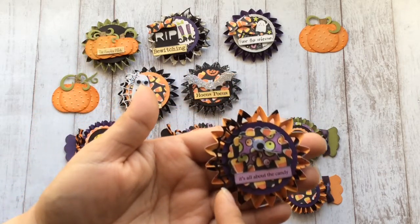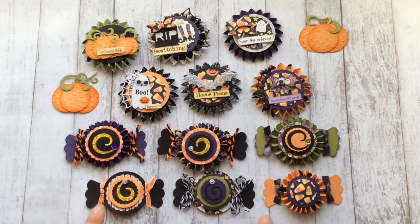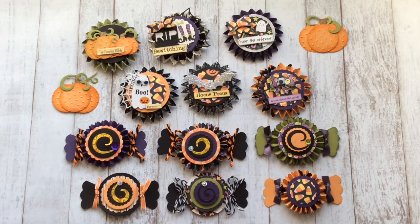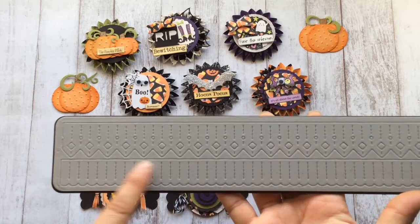On some of them I have that spider web. These candies were inspired by Pinterest — I searched for Halloween embellishments because I was having a hard time figuring out what to make, and I found these candies and thought they were really cute. I started off with these two and then noticed I should use my rosette as the base of the candies, so I used this smaller die right here.